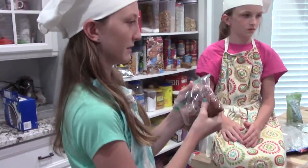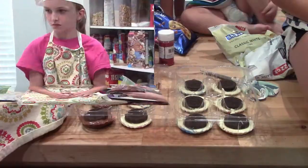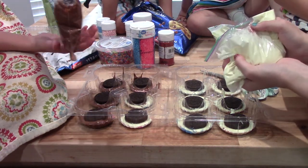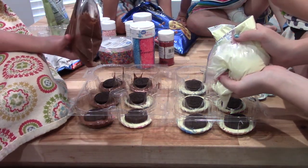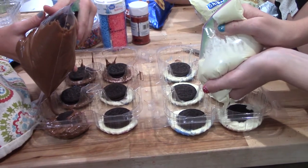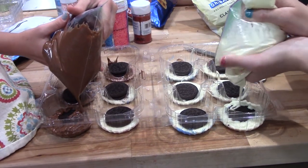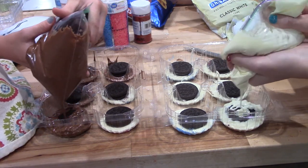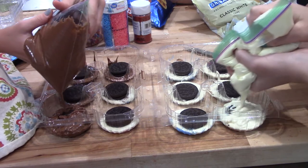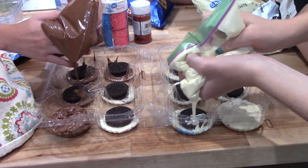Squeeze the chunks out. Start by getting all the edges and then the top. It's good. Yeah, and it looks so good.